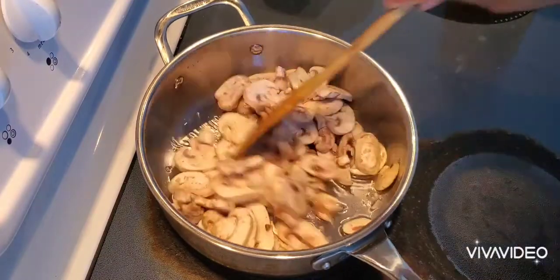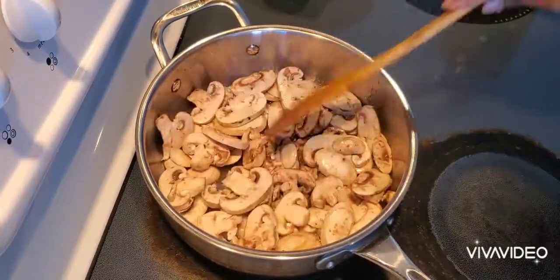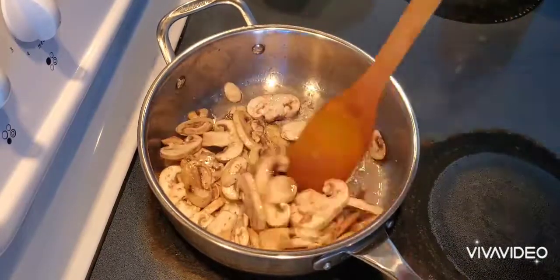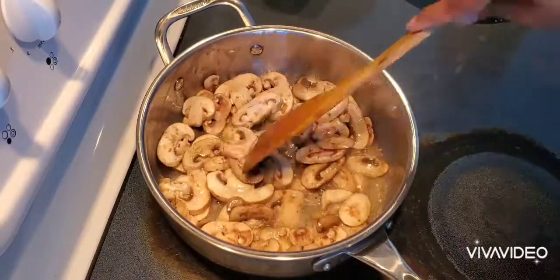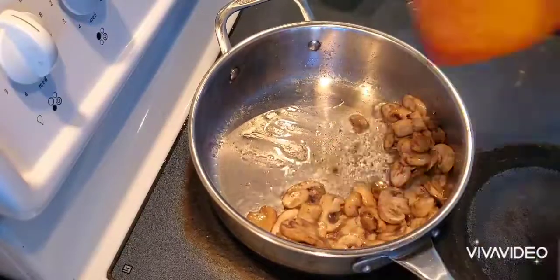I'm sautéing the mushrooms here for three to four minutes — that's enough. You can put a little bit of salt so that the mushrooms cook well. Now they're done, so I'm setting them aside.